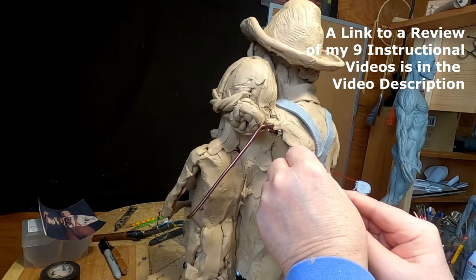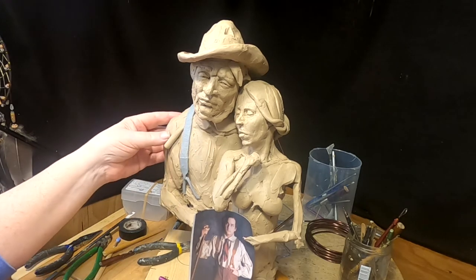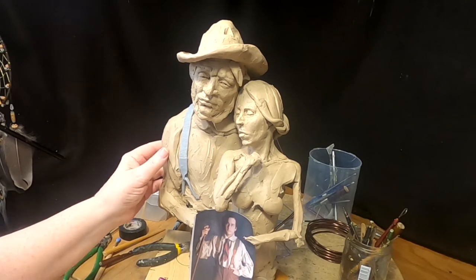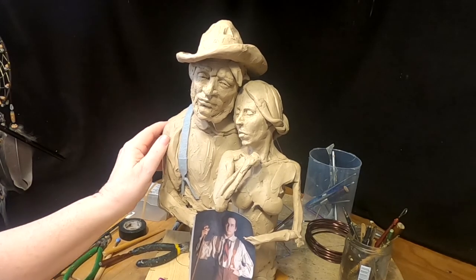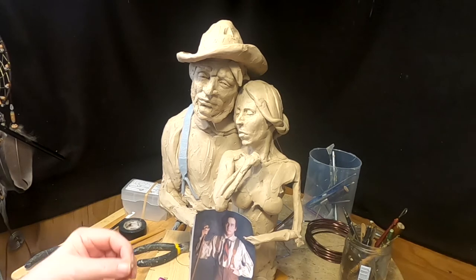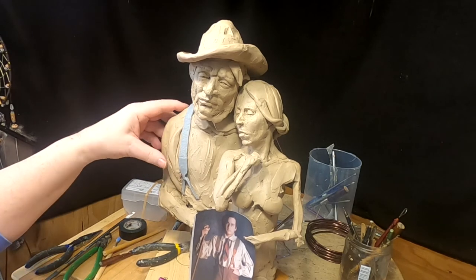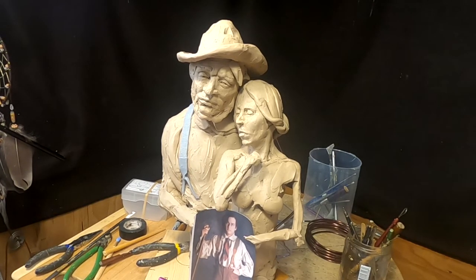All right, let's get back to working on the clay. It would be so much simpler to have a model right here in front of me, but I don't have that option, so I'll do the best I can. I'm going to put wrinkles in the shirt — it's a roomy shirt. These shirts had a lot of material because back in the early 1800s there was no small, medium, large, or extra large. One shirt fit all — that's just the way it was.